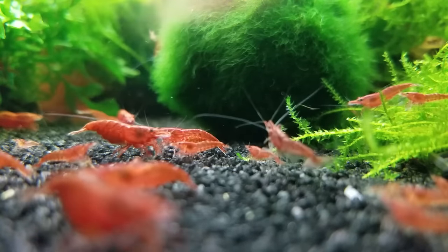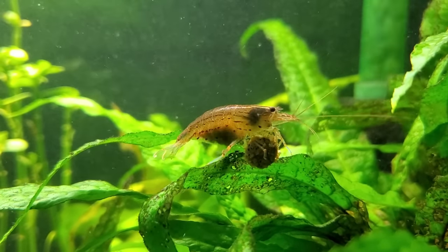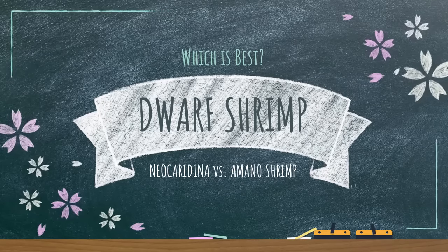If you're looking for something else besides fish to add to your aquarium, try dwarf shrimp. I absolutely love them and I'm going to do a head-to-head comparison of my two favorites: cherry shrimp versus Amano shrimp.